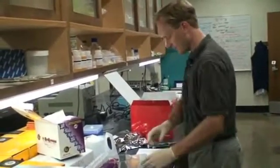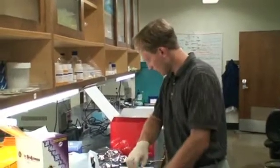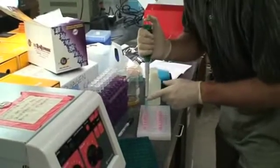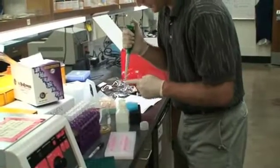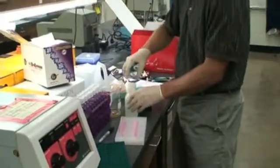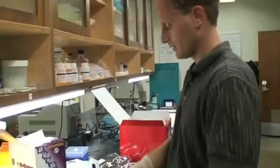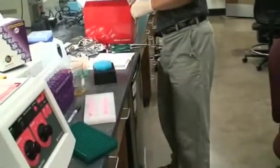Next, we neutralize — we add 350 microliters. I'm only trying to get the blue part of the tip into the solution here. You'll notice there's a little drip at the end — I'm not too worried about getting that in or out. Gently invert four to six times — one, two, six. Put the neutralization solution back.